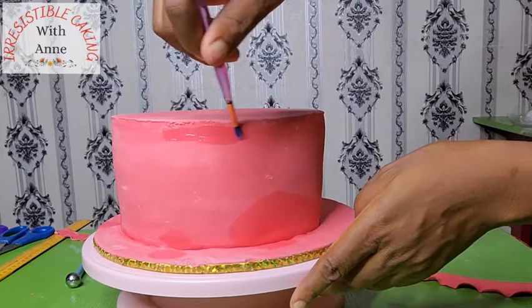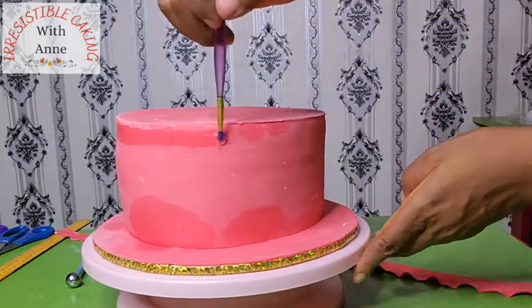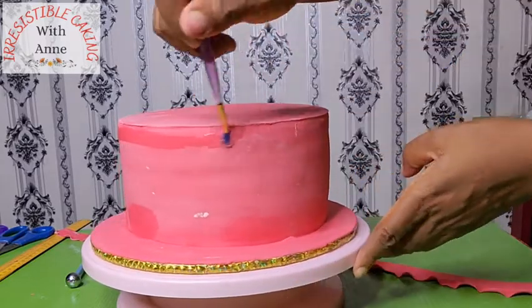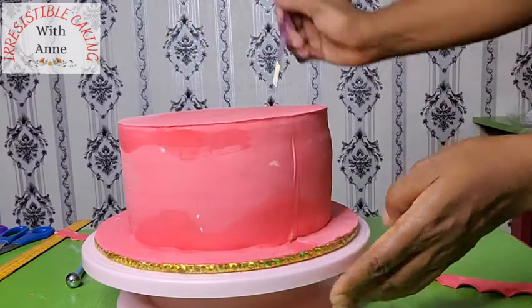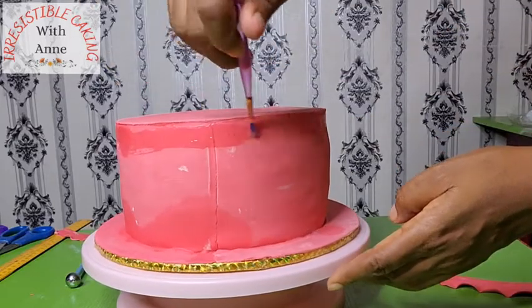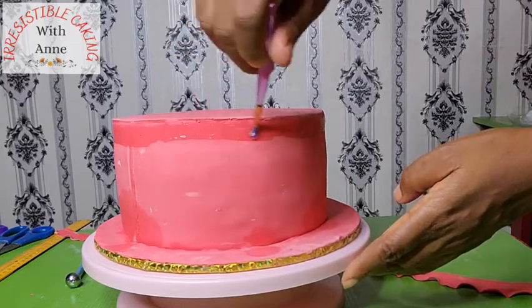Now it's time for us to start gluing our ruffles onto the cake. I'm using the edible glue — just water and CMC. Put just a little bit; don't put too much or else your ruffles will slide off your cake. Just a little bit to hold your fondant to the body of your cake.